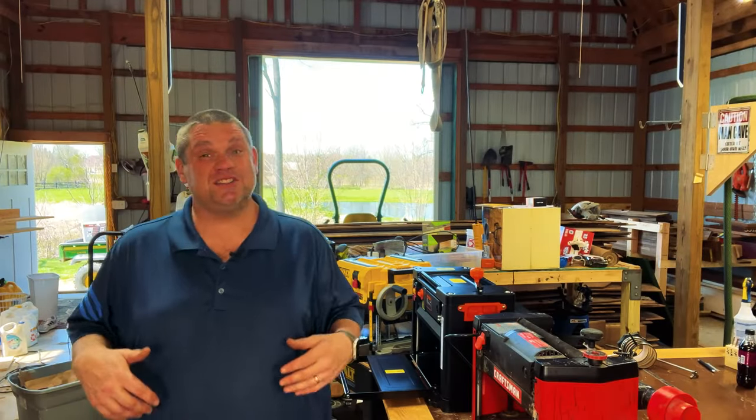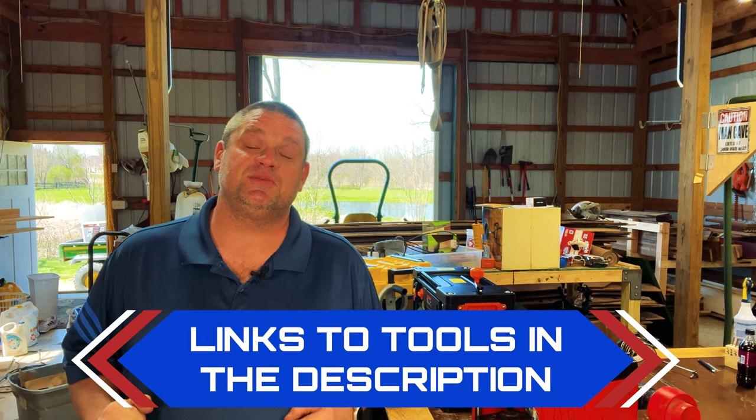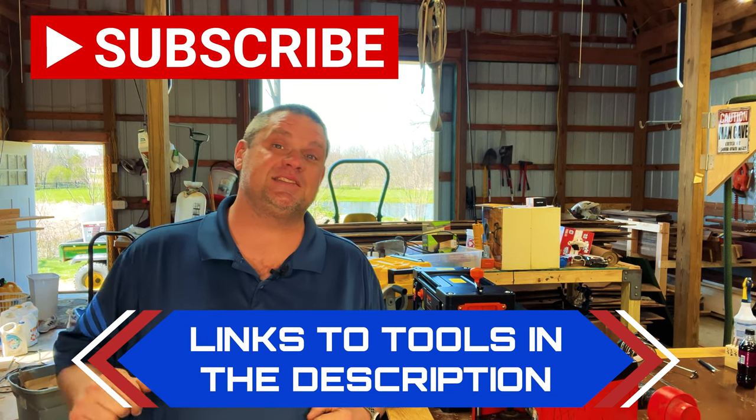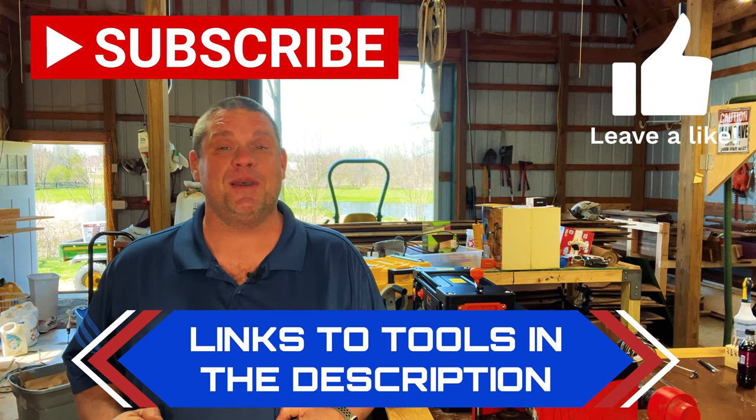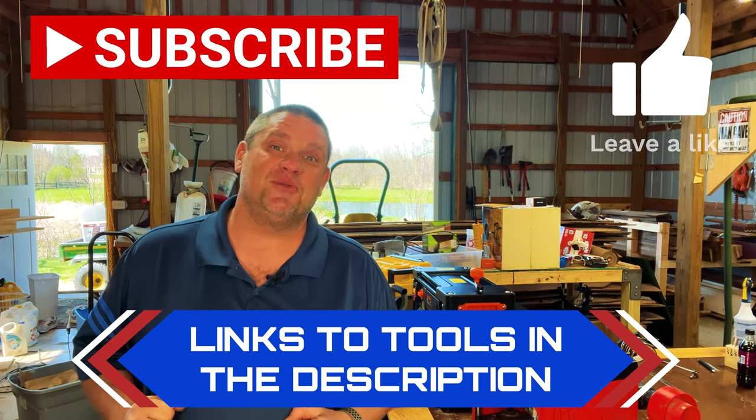Before we move on to more features, I'll leave links to all these tools in the description below. If you haven't already, make sure you hit that subscribe button, leave a like, and leave a comment — it really does help out this small woodworking channel. Now let's take a look at some more features.